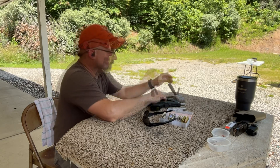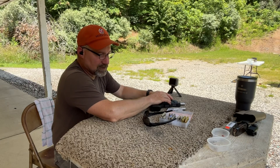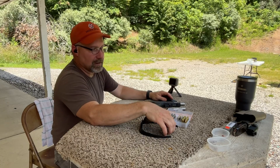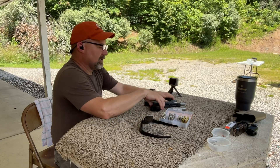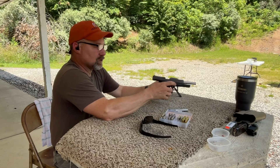Ignore the foot pounds I gave you on the previous shot — I had 180 grains typed in instead of 200 grains for the bullet weight. 180 grain is the next test we're going to do, so I was a little bit ahead of myself. I'll change that and the foot pounds of energy will be correct in the spreadsheet later.